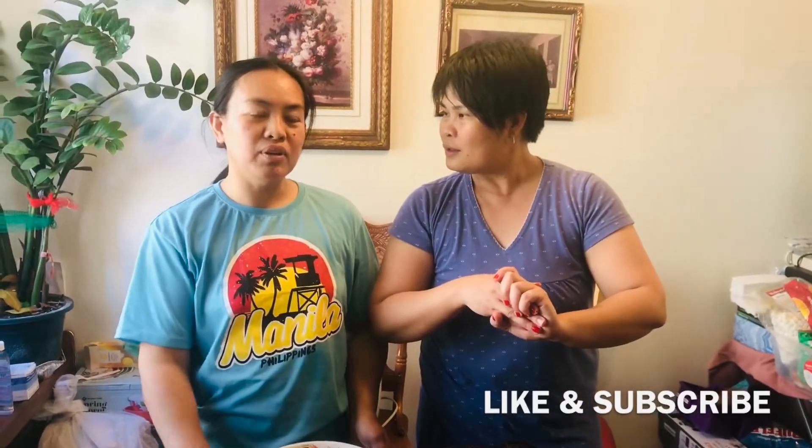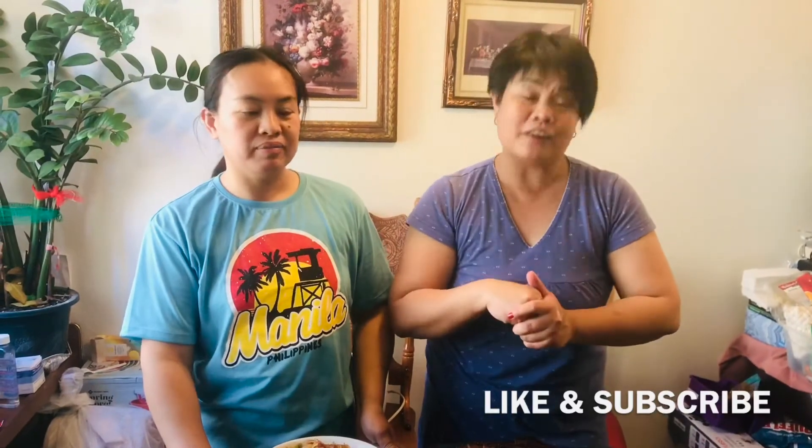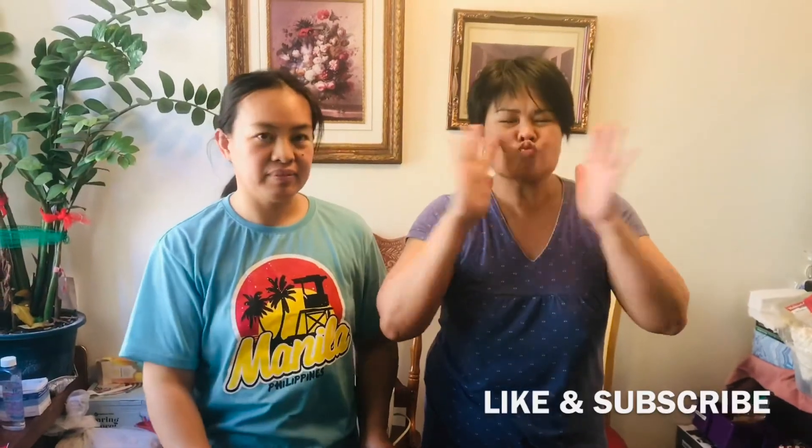We're uploading another video — part two. Thank you so much! This is Alicia saying goodbye. Yeah, mama, mwah!